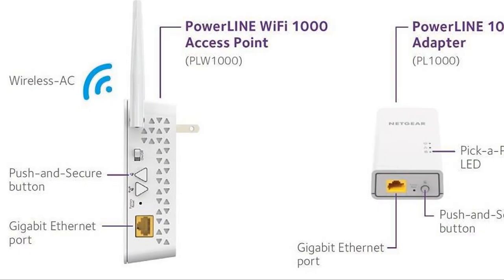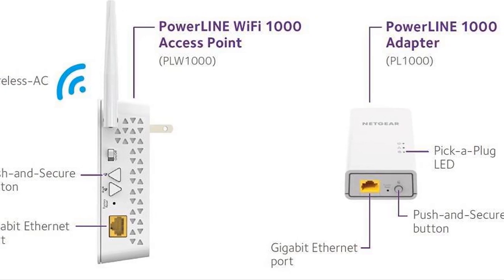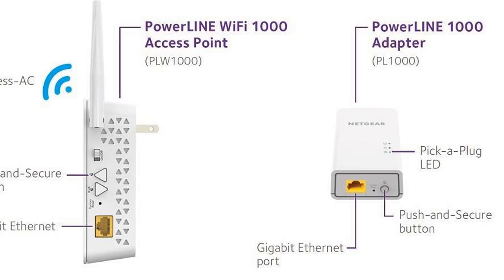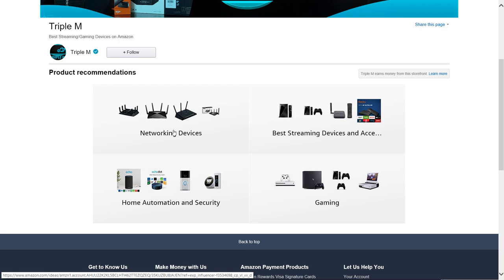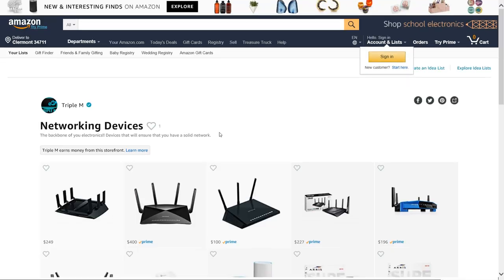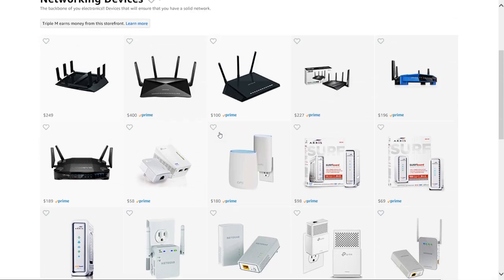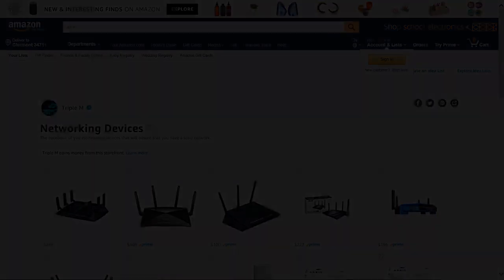Those are my final thoughts — very good device, very useful, especially if you have dead spots in your house or just want a wired connection where it's not available. It's currently on Amazon; I'll put a link in the description along with links to similar devices and my Amazon store which has multiple network devices. Remember to like, share, and subscribe. Hit that thumbs up, drop a comment below, let me know what you think of this device. Thank you for watching, and I'll catch you on the next one.